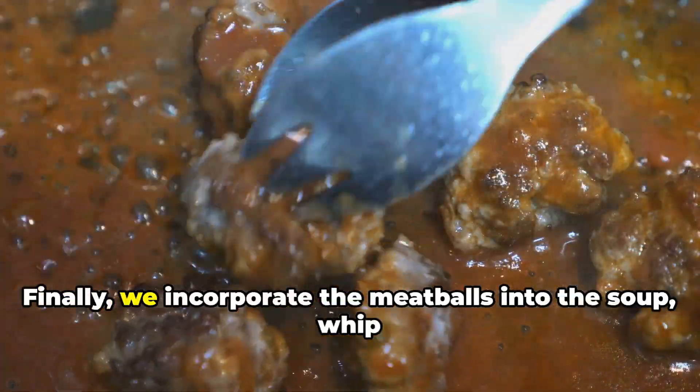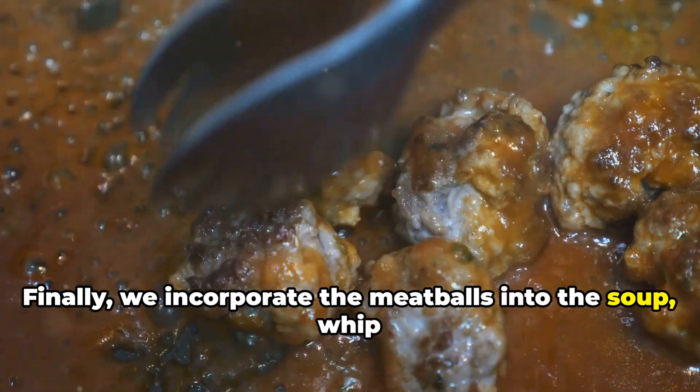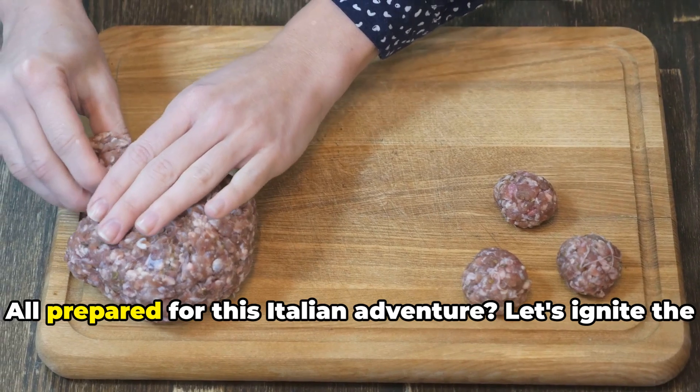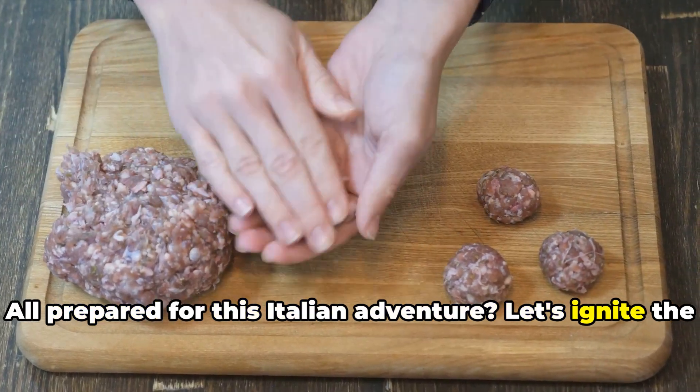Finally, we incorporate the meatballs into the soup, whip up some pasta, and garnish with basil and parsley. All prepared for this Italian adventure, let's ignite the stove.